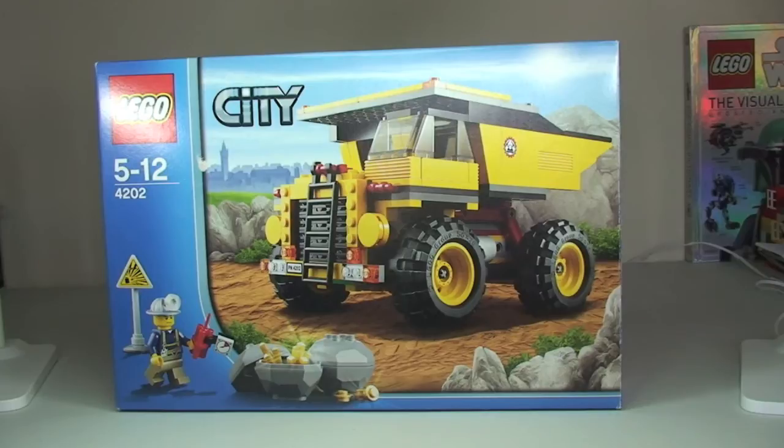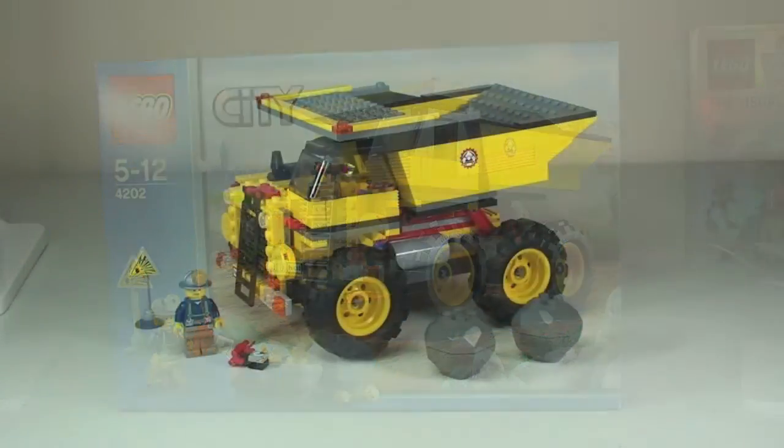This is set 4202, for ages 5 to 12. It comes with a piece count of 269 pieces and retailed in the UK for £19.99 or in the United States for $34.99. That's obviously when it was on sale — this is now a discontinued set.